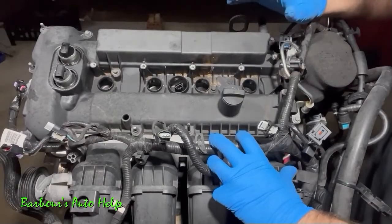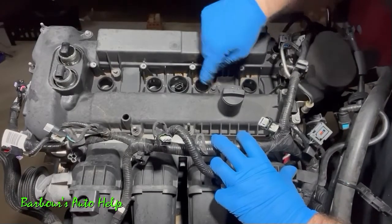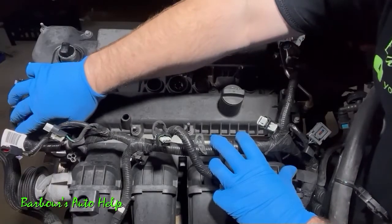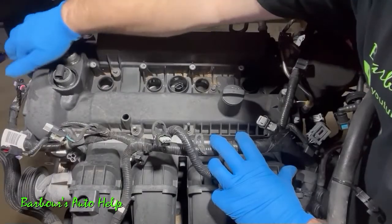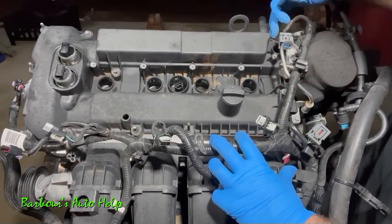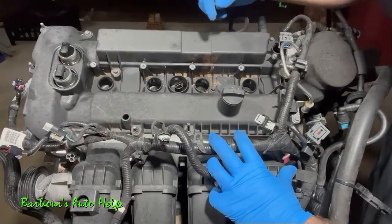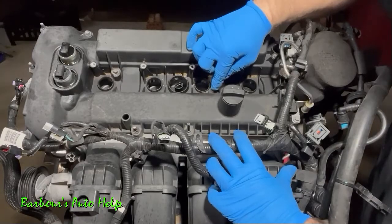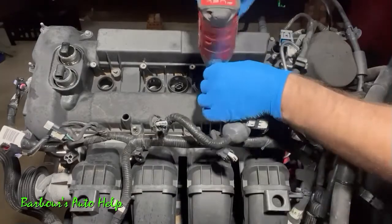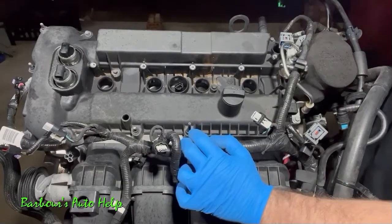Now we can start loosening the bolts that hold the valve cover to the cylinder head. On the inside run there are three bolts, five on the outside, one on the front, and five on the back — fifteen total. I like to loosen them in a spiral pattern going from the inside out. Some of these studs will require a deep well socket because they have a long shank on the head. These are eight millimeter heads. It also helps to have an extension for the bolt near the high pressure fuel pump.